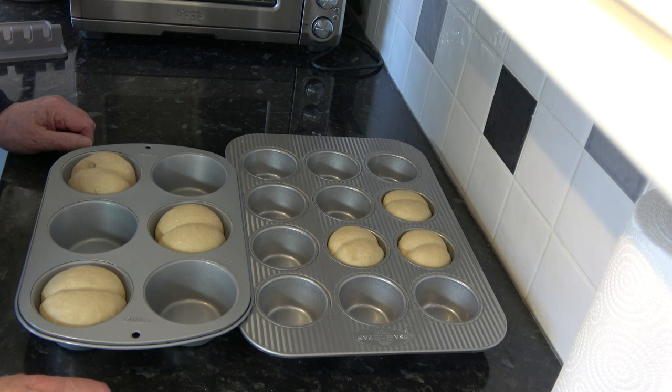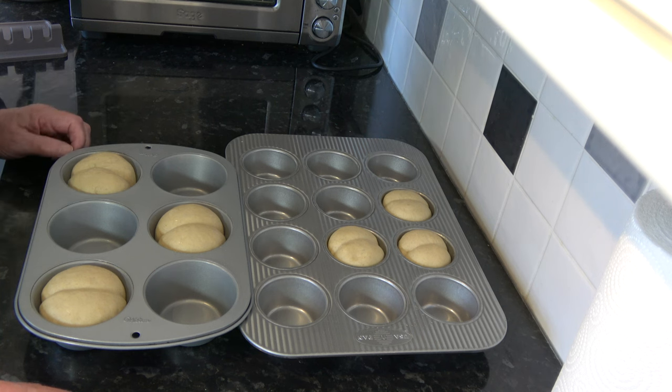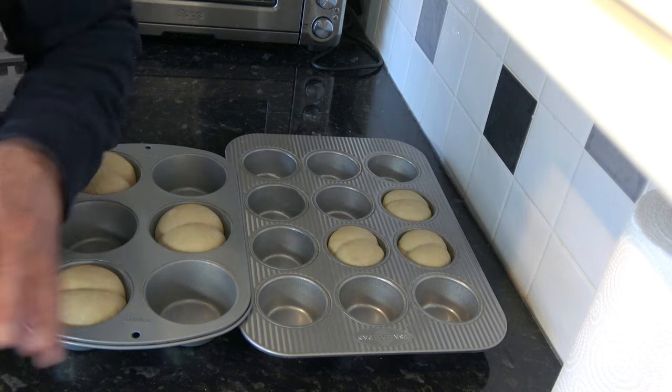My dough has now risen up above the top of each of the muffin cups and if I press them it springs back slowly, so I'm going to put them into my preheated oven and bake them for 12 to 15 minutes. I will test them with my thermometer — the internal temperature should be at least 88 Celsius (198 Fahrenheit). If it is, I take them out, transfer them to a wire rack, and brush a little bit of butter over the top of each one to keep the top crust soft.